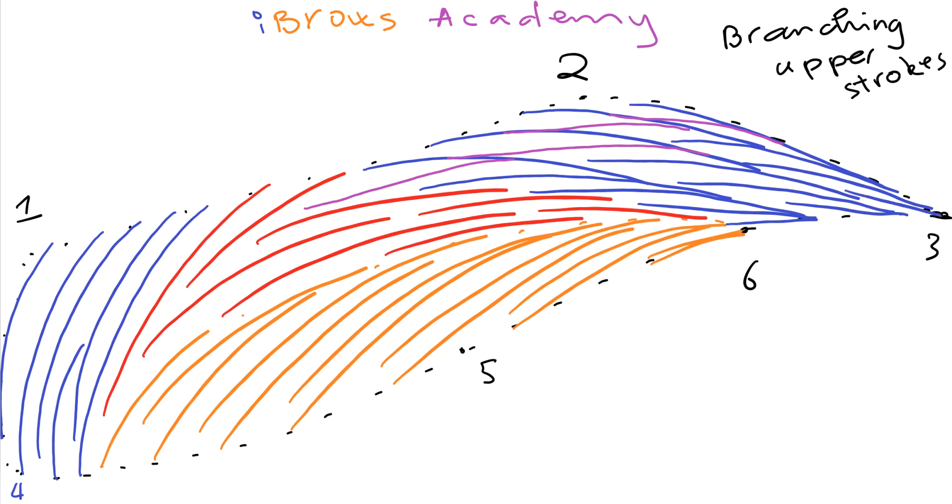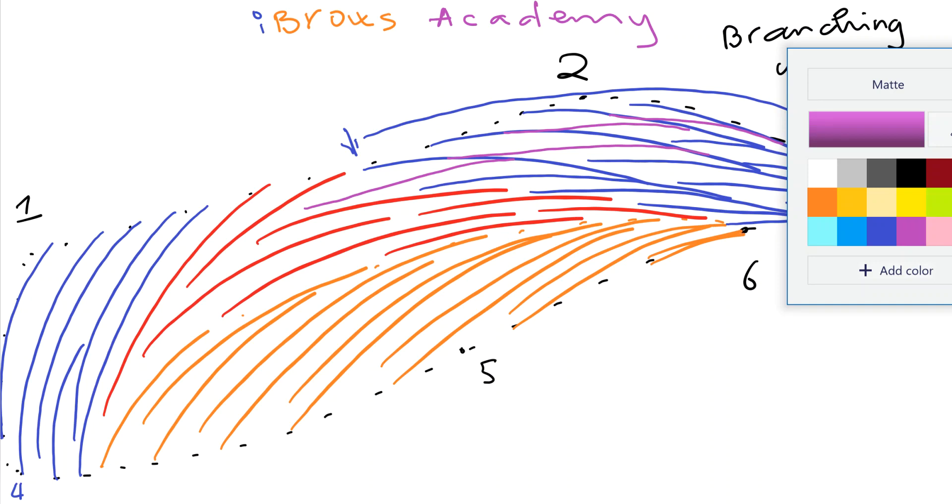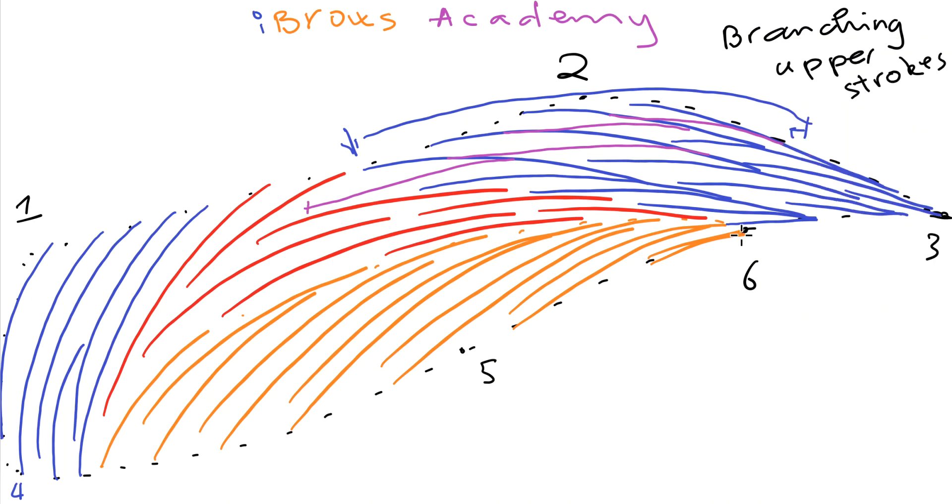As you can see, the purple area from here to here — we use a branching concept. Those purple strokes right here, right here, right here, and right there — those are the branching. I will do some simulation on latex and show you. This is David Nguyen from Eyebrows Academy — thank you for watching this branching for upper strokes video. Good night!